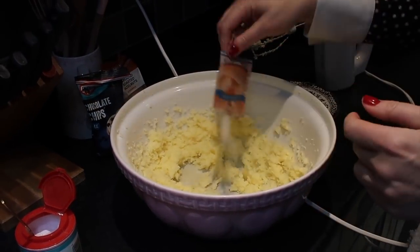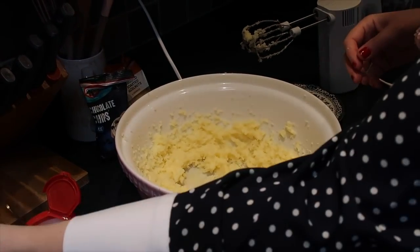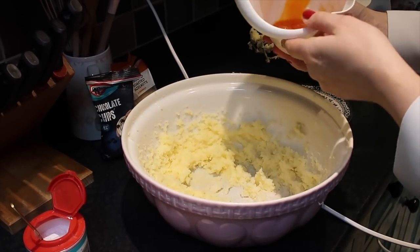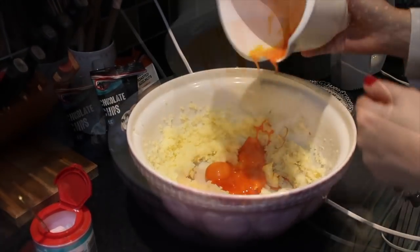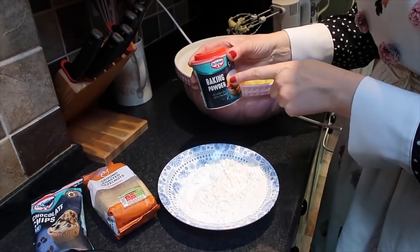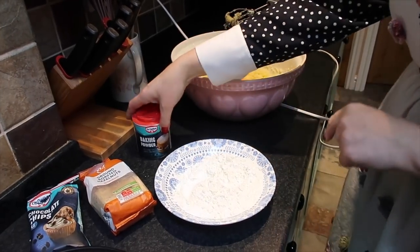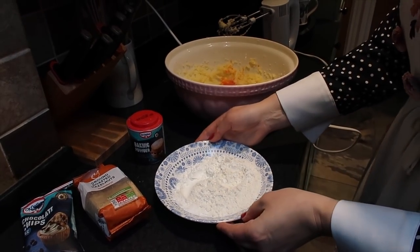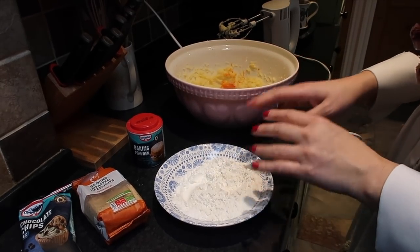I'm adding the Vanillinzucker now. Then you need to separate the eggs — I'm going to add six egg yolks. I've added half a teaspoon of baking powder to the flour along with the corn flour, and the ground hazelnuts and chocolate chips will be added bit by bit.